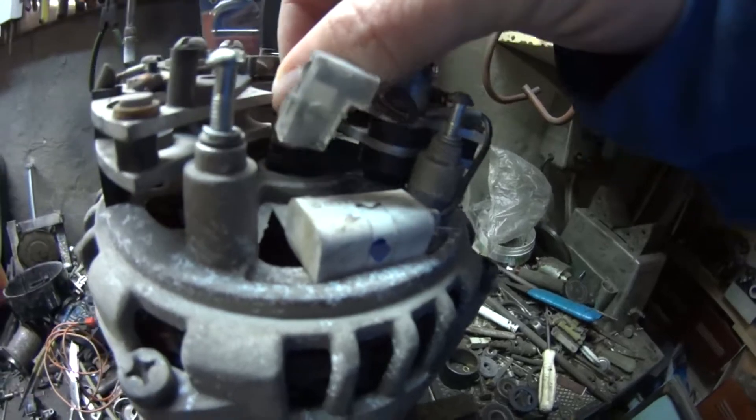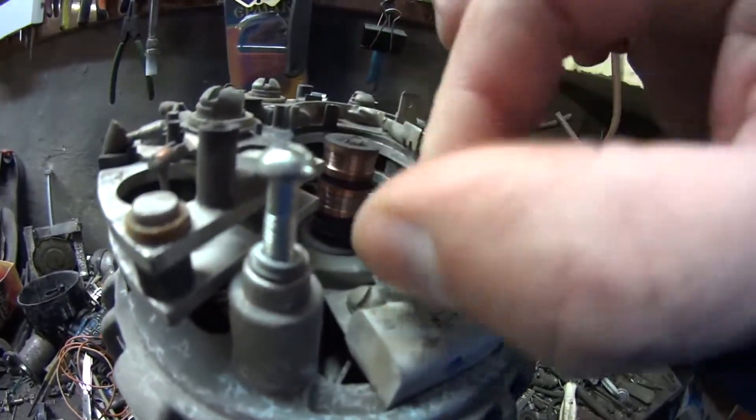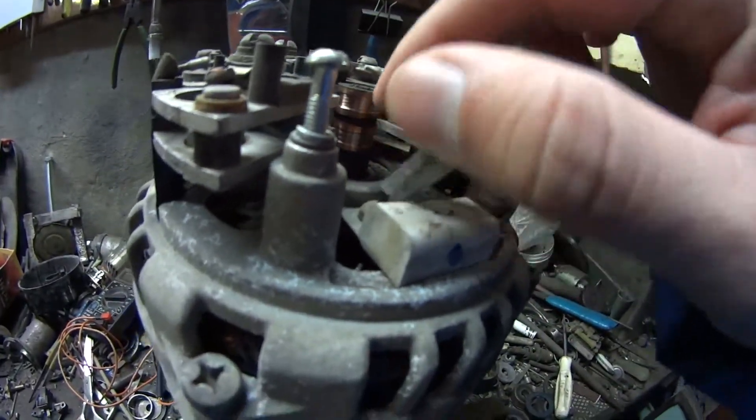We tested the circuit for continuity, and all circuits and diodes are good. Collector's rings are good too.